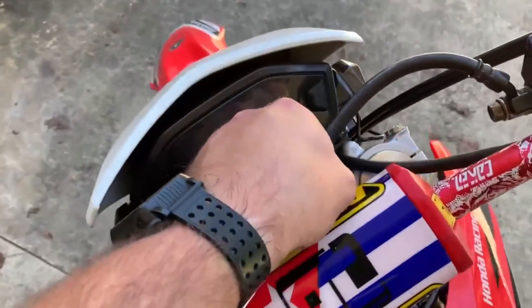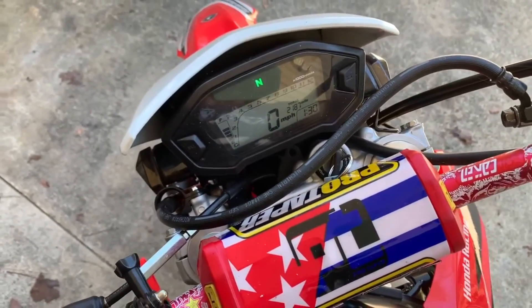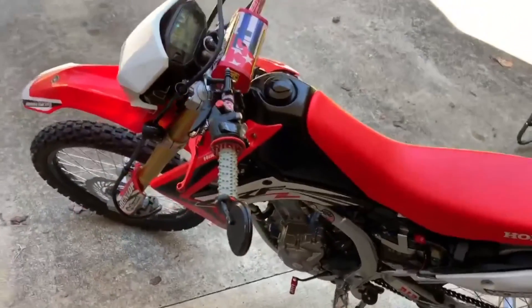Now we can check it out. Fuel pump sounds good. Here we go — running perfectly again.